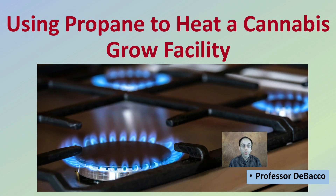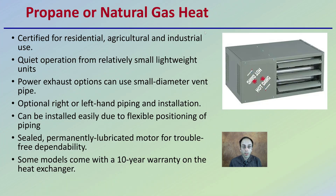Let's go over some of the details with using propane to heat our grow facility. When we're talking propane or natural gas heaters in general, they're certified for residential, agriculture, as well as industrial use. They have quiet operation from relatively small, lightweight units. Their power exhaust options can be used in small diameter vent pipe, and they offer optional right or left-hand piping for installation. They can be installed easily due to flexible positioning of the piping, and they have a sealed, permanently lubricated motor for trouble-free dependability.